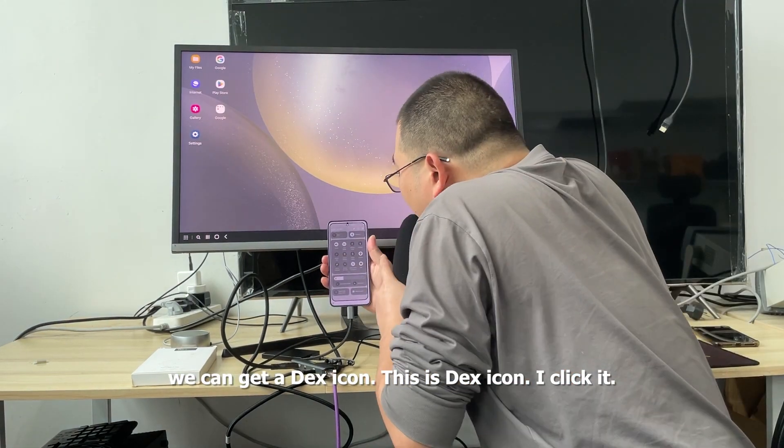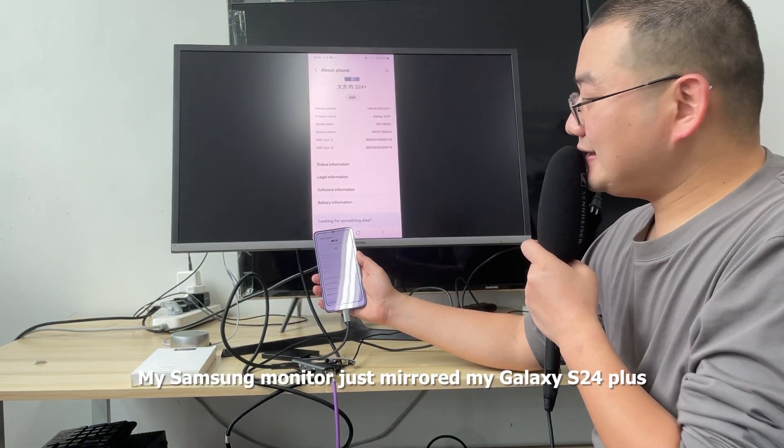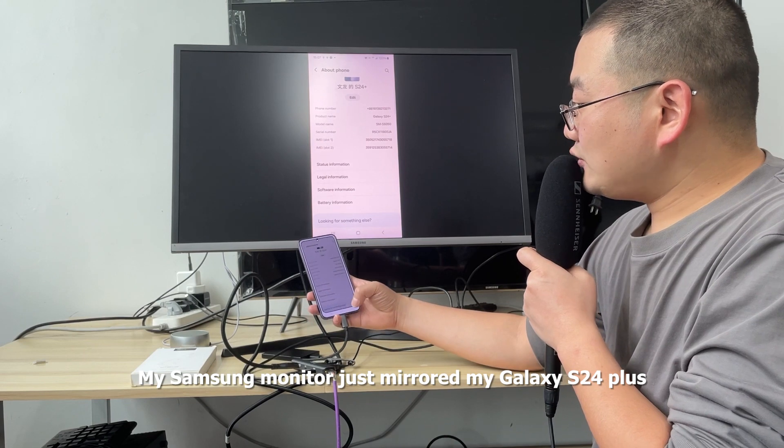We can see a DEX icon. I click it. My Samsung monitor has now mirrored my Galaxy S24 Plus.